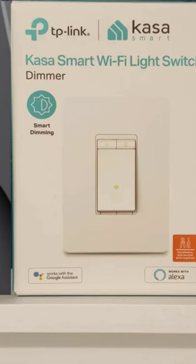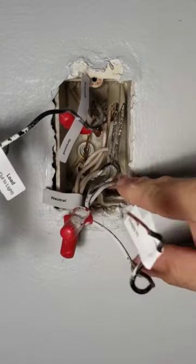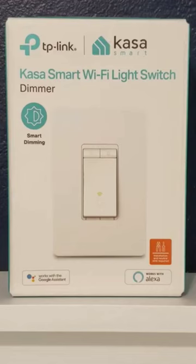That's a smart Wi-Fi light switch. They have an app that you can use to operate all this. We'll show you about the neutral wire, load, line, and ground. We're going to get into the functionality and how it works. So we're going to do all that in this video, so stay tuned.